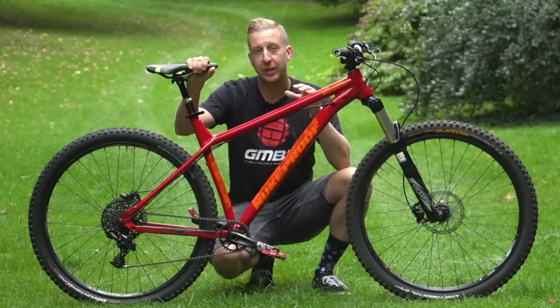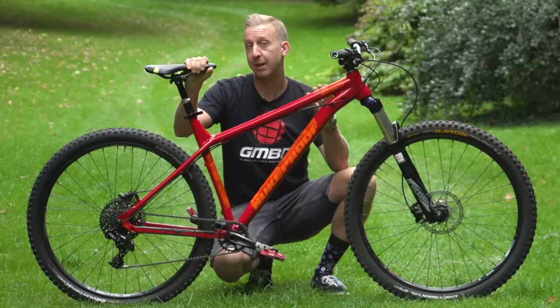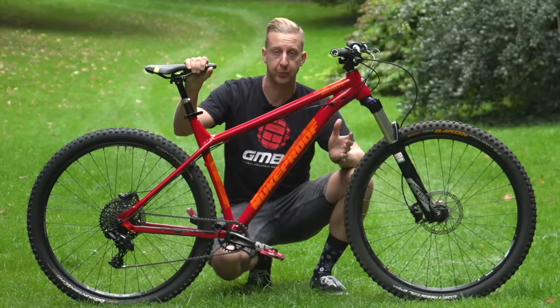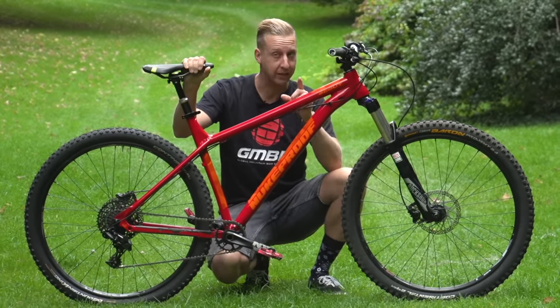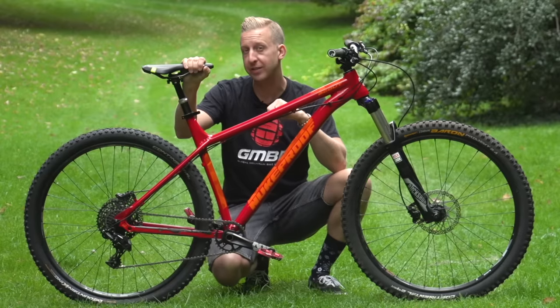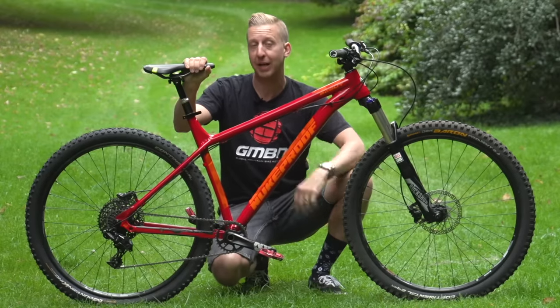Removing a wheel from a bike is something we all need to do at some point, whether that's just to fix a puncture or perhaps if you want to put your bike in a car and transport it. Now, removing wheels is a very easy thing to do, but it's also easy to make a few mistakes. So this is the best and safest way to remove and replace your wheels.